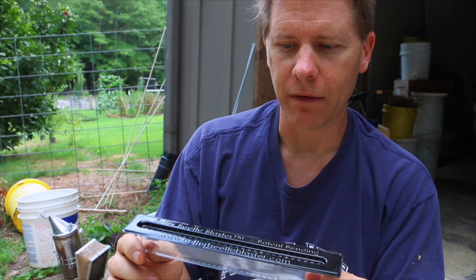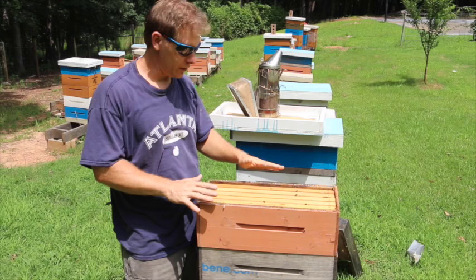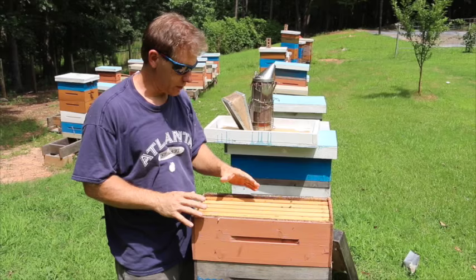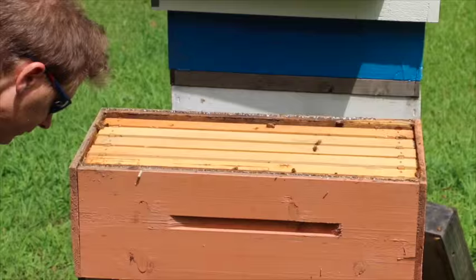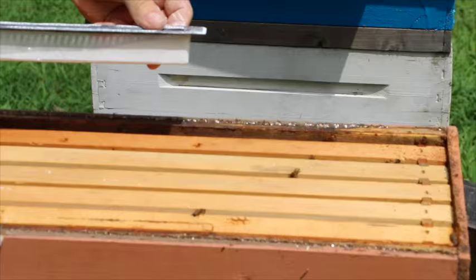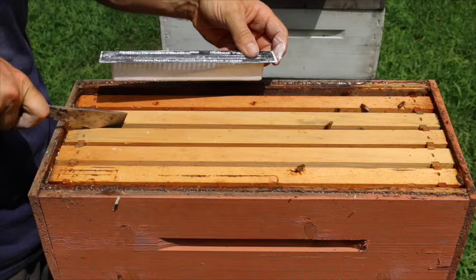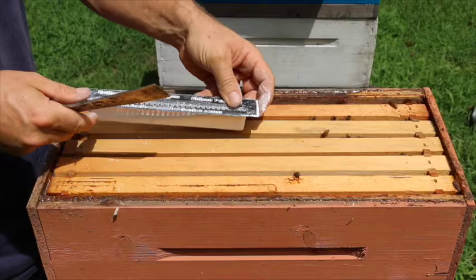What I want to show you is why it's so important that these traps are installed correctly, because if they're not, they can actually become a hiding place for the beetles. I took the lid off this hive to show you the correct way. The trap goes in between the frames — if you need to, take your knife and open the space just a little bit. Here's what a lot of people do by mistake — watch this area — the trap goes in between the frames.